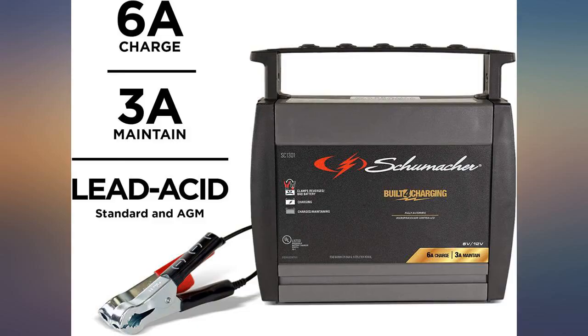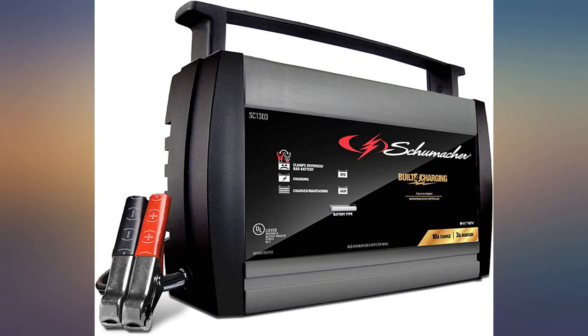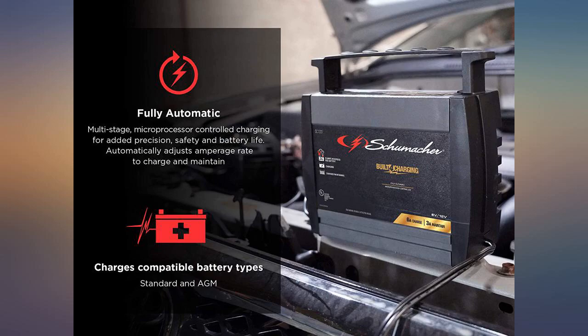I have a smaller unit from the same manufacturer that shows at least the charge percentage — not a problem, I just wanted a higher output charger. This one works fine, it just doesn't tell me what percent it's at until it's fully charged. Other than that, it seems to work great.